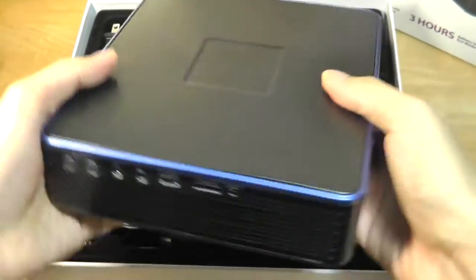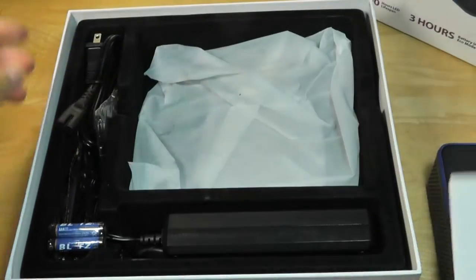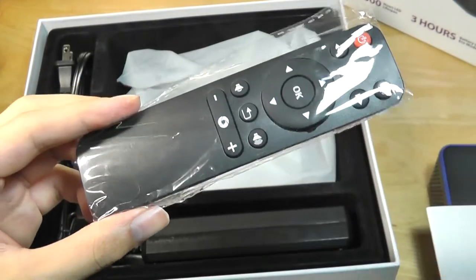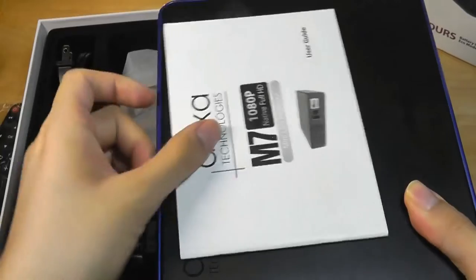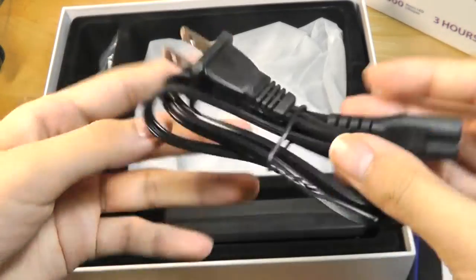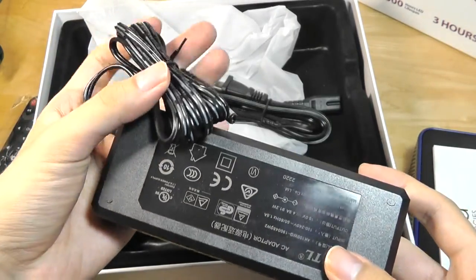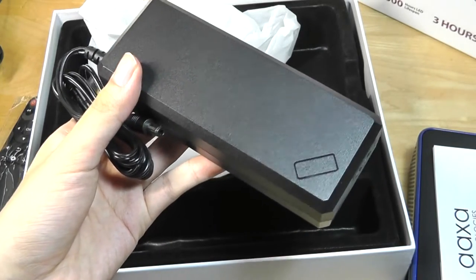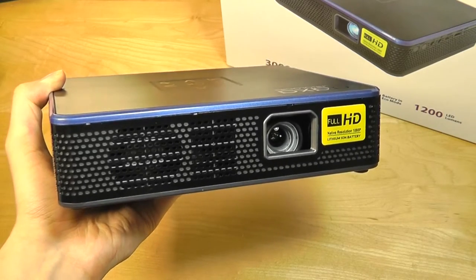Aside from the projector itself, we also have some accessories including a quick user guide and an included AA battery pack for powering the remote. The projector also has a control pad touchpad system on the very top so you don't necessarily have to use the remote. There's also a component cable for older DVD players, a power adapter cable similar to a larger laptop charger using a barrel plug, though you don't get a bundled HDMI cable.